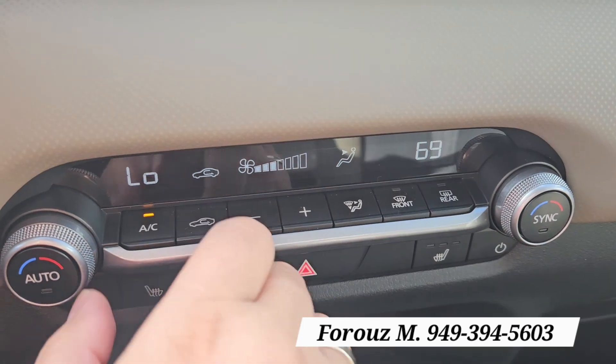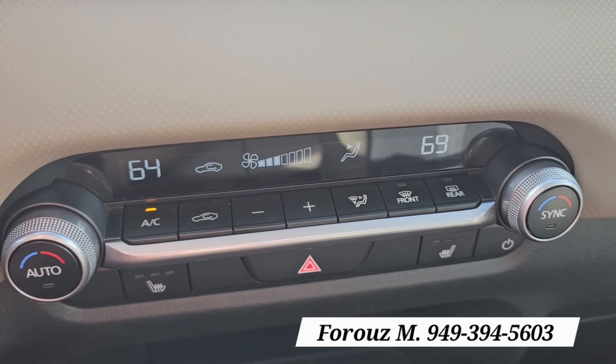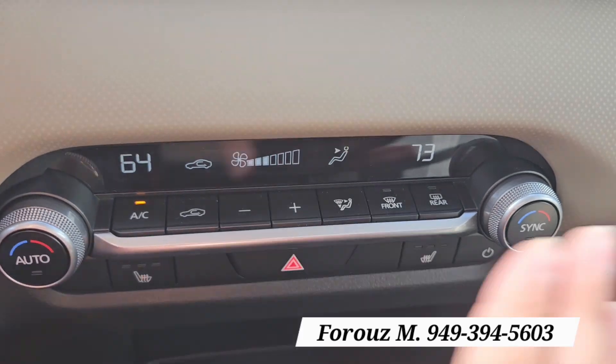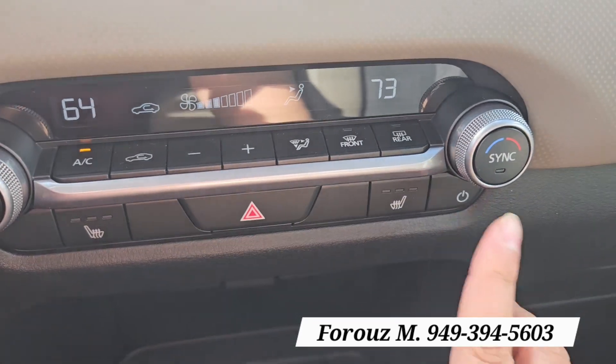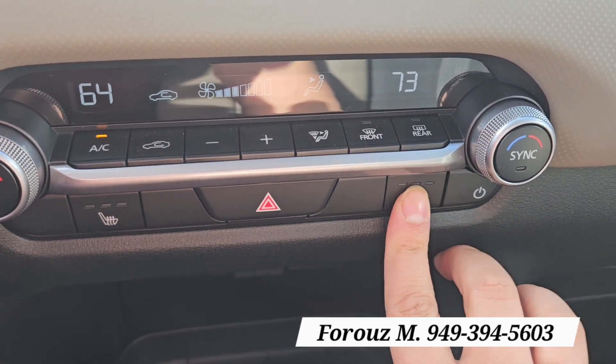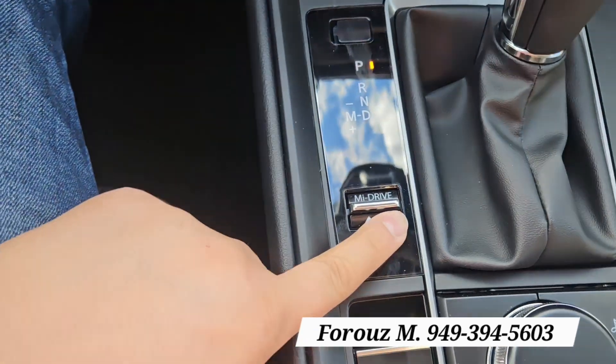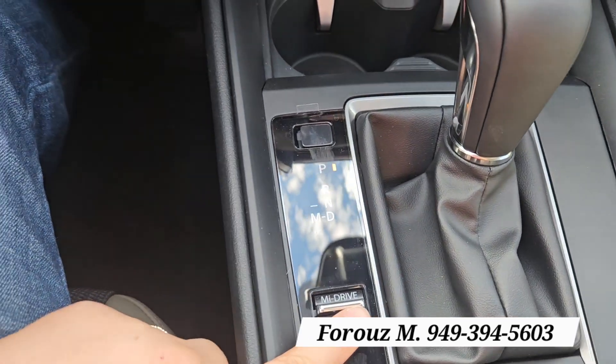Down below you have dual climate control, so you can have different temperatures — even something like 60 and 80 — it works. You have the heated seats, and then down below you have the storage area, cup holder, and mode selector.